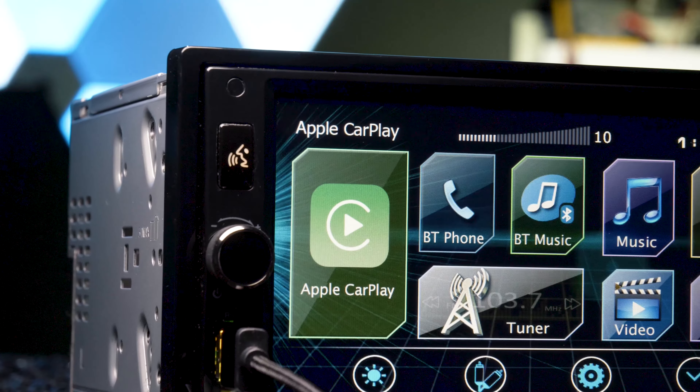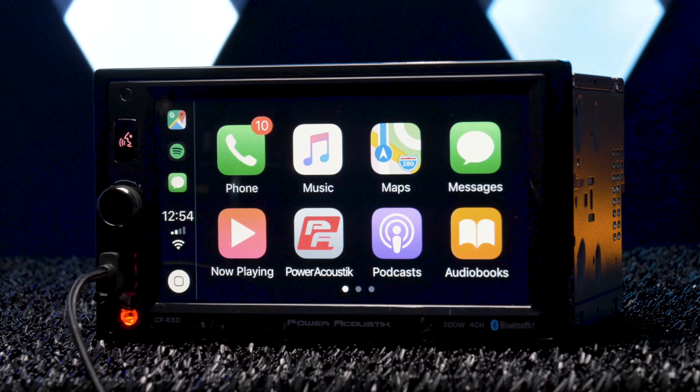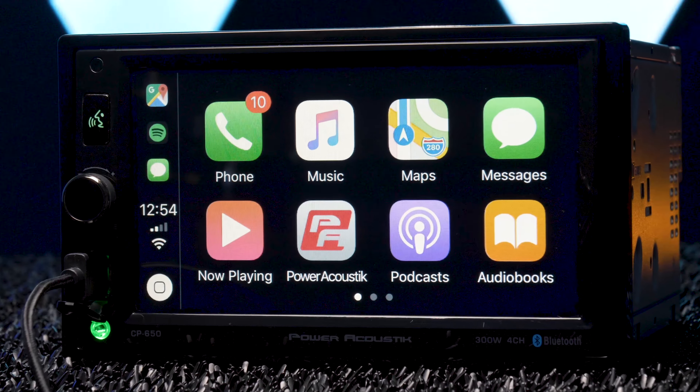We got in one of the cheapest Apple CarPlay stereos you can purchase, the Power Acoustic CP650, which comes in just under $200, and to be honest, it's pretty dope.